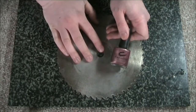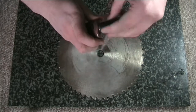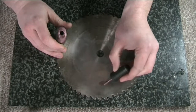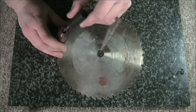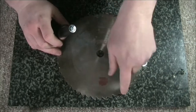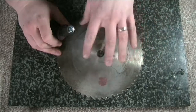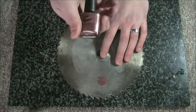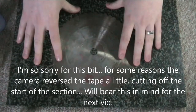When testing a nail varnish, put it somewhere inconspicuous — on the back of the blade — and leave it to dry. When it's dried, remove it with nail varnish remover and see if it's tarnished the blade like the Rimmel one did. This one is a generic brand, Creative Nail Design, so we'll see how that comes out. This bit is going to seem a little out of sync and for that I apologize.